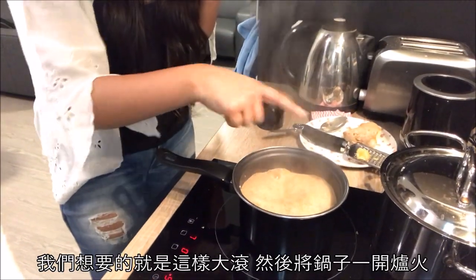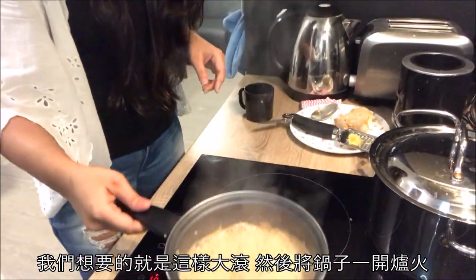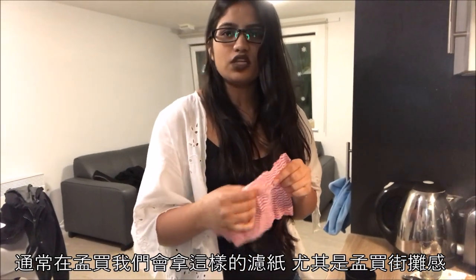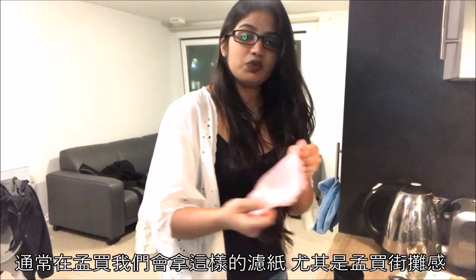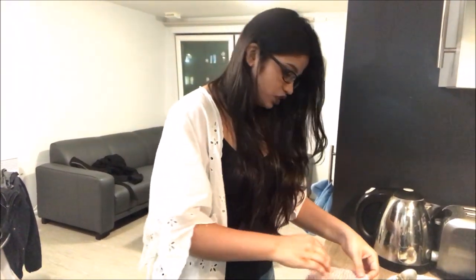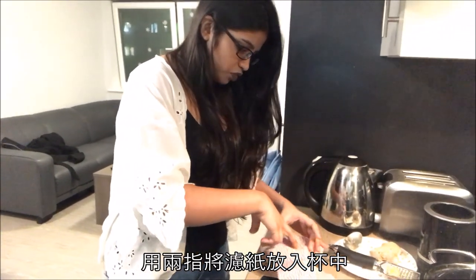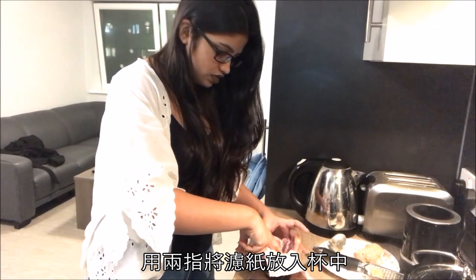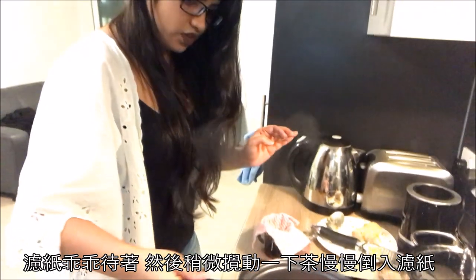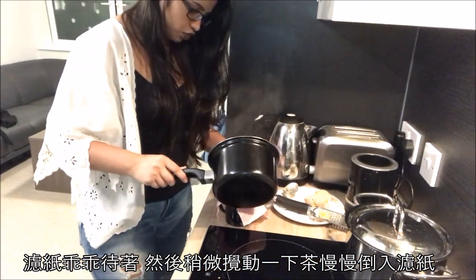Then we're going to strain it. Once we've got to this stage, we take it off the gas. These kinds of cloth strainers are usually used by tea stalls in India — they strain the tea with the cloth. This is going to add a bit of a Mumbai street touch to it. I'm just going to put this in, put two fingers inside so it stays on its own, and give it a little shake before we pour.